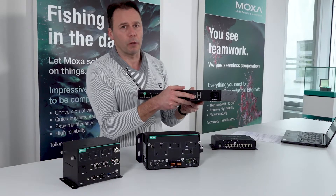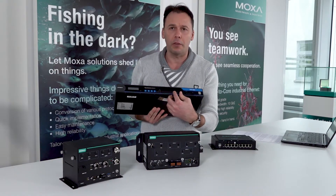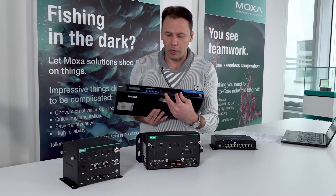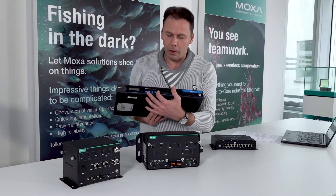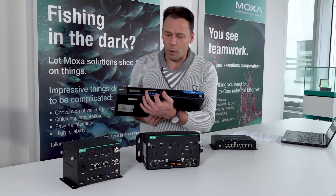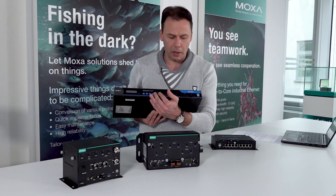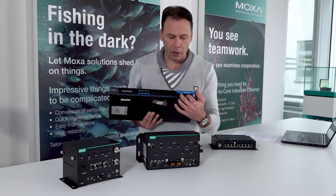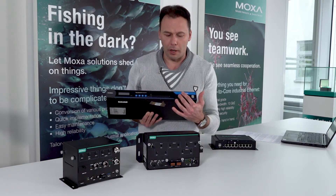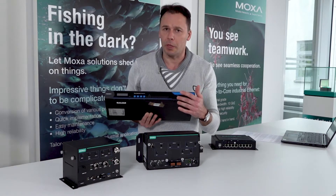On the front side there are LEDs for monitoring of the serial data, diagnosis, and one very nice feature: an LCD display with keys where you can configure the device over these keys. For storage expansion, there is a compact flash storage card or an extension for wireless connectivity through the PCMCIA slot.